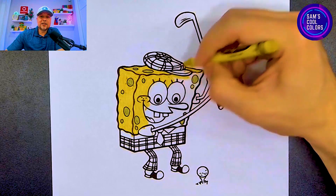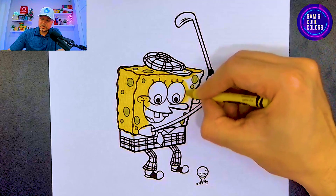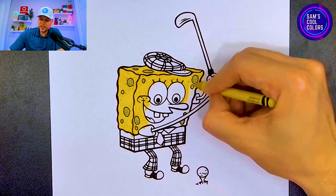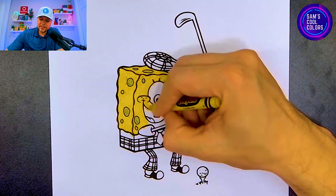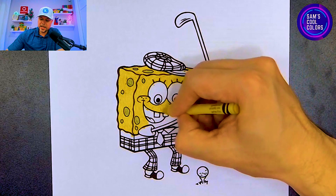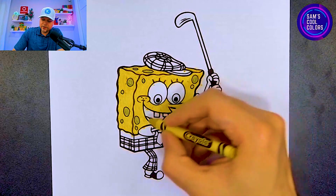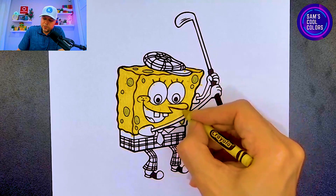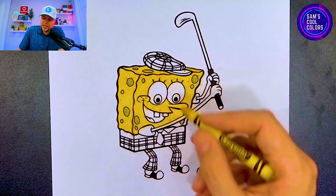If you want to see any other SpongeBob coloring pages here on the channel, just let me know. If you have any other favorite characters from SpongeBob SquarePants, we can do those together step by step on Sam's Cool Colors — just leave me a comment. Now let's color in the rest of SpongeBob's face right above the mouth, being very careful not to get inside of those eyes. Let's get that famous nose and continue to work our way down around the mouth. If we're moving a little fast, you can always hit that pause button.